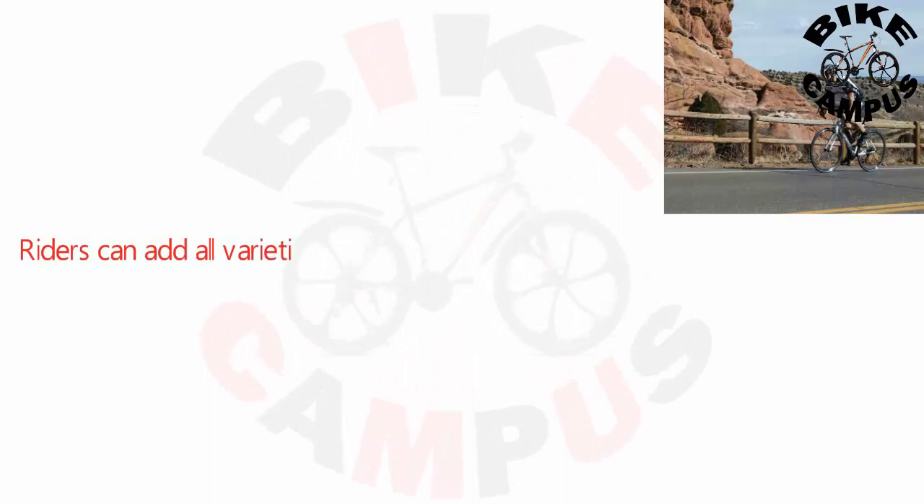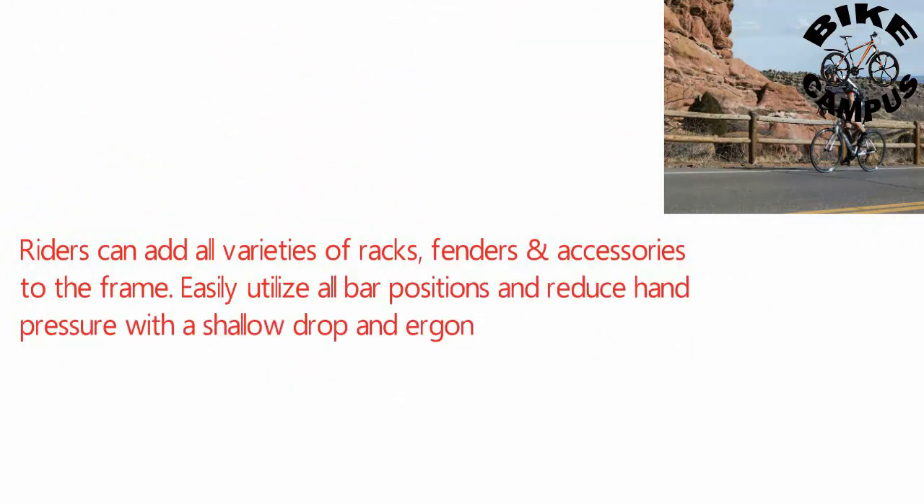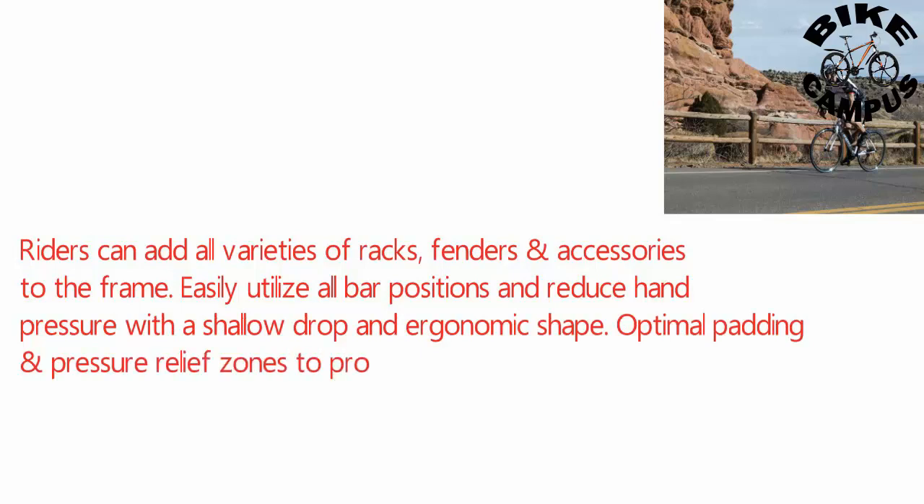Riders can add all varieties of racks, fenders, and accessories to the frame. Easily utilize all bar positions and reduce hand pressure with a shallow drop and ergonomic shape. Optimal padding and pressure relief zones protect soft tissue for all-day comfort.